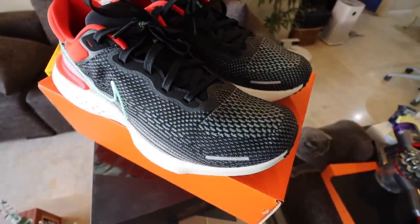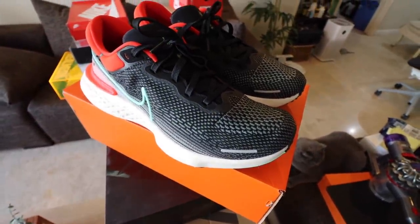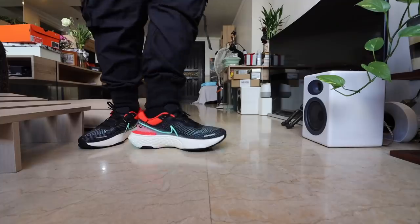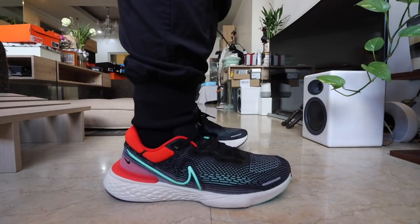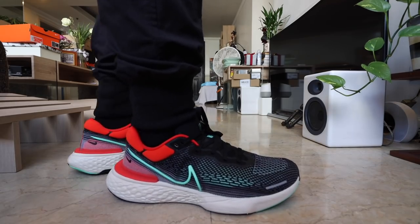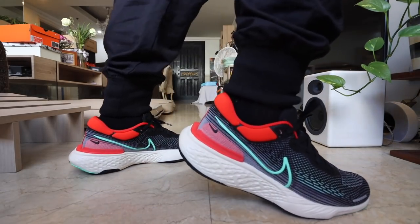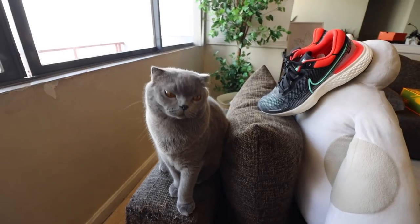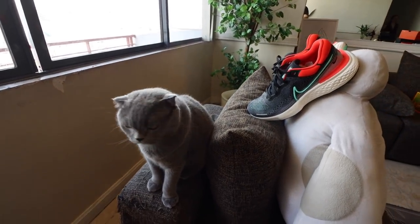There's no carbon plate — that's the usual setup you see with the Zoom X to provide a little more stability or to make it a faster running shoe. This sneaker, just like the Nike React Infinity Run 2, was designed specifically for long running as well as minimizing injuries for athletes. So if you want a fast running shoe, you can go for the Vaporfly. And if you want a more leisurely, relaxed long run, then you can go with this one. That's great for beginners who want to get into running, and it makes for a fantastic athleisure everyday shoe.